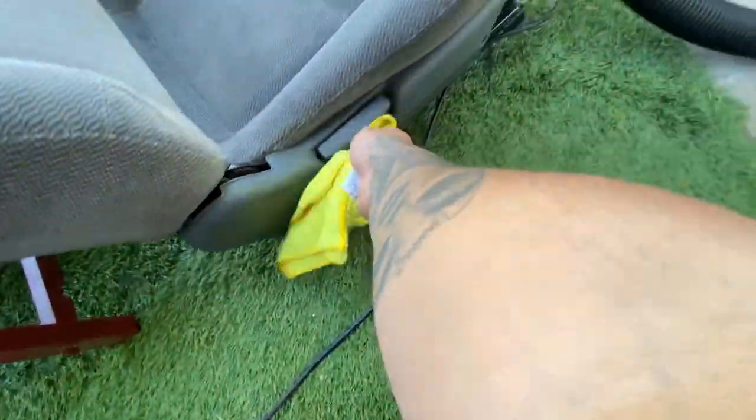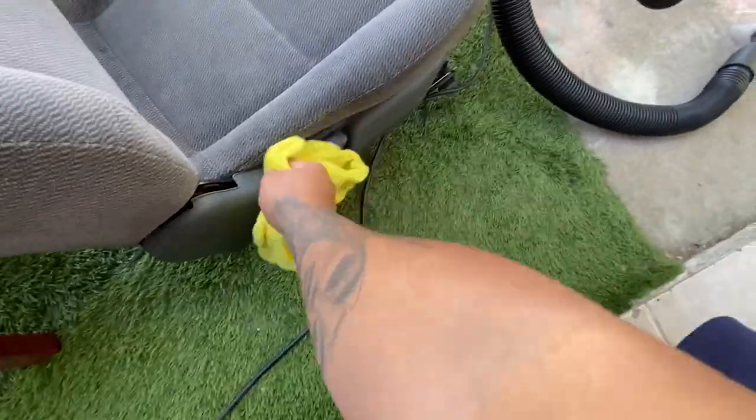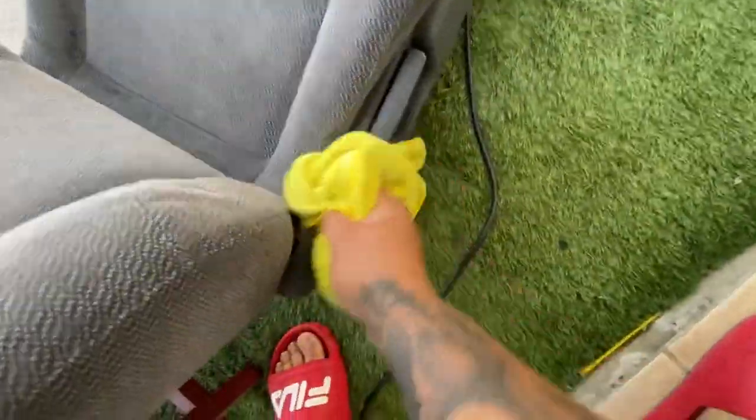Just gonna finish it up with the wet rag, get all the dust out. I'm not gonna shampoo the seat, it'll take too much time.